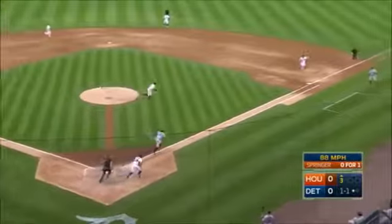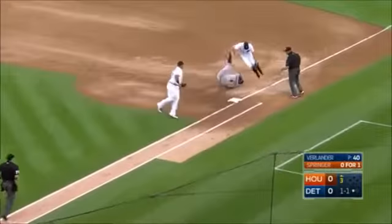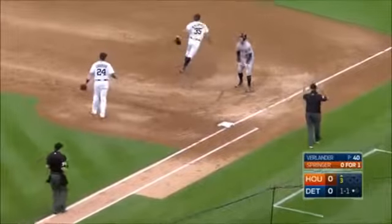Right back up the middle, off of Verlander. Cabrera is gonna run it down — did he make the tag? Yes. He's out at first base.